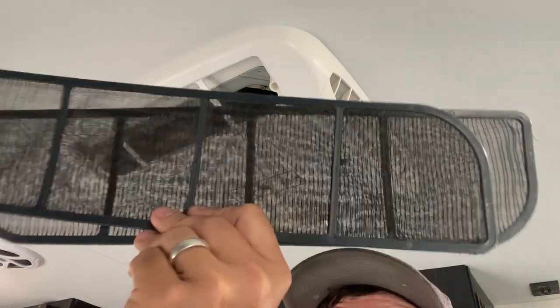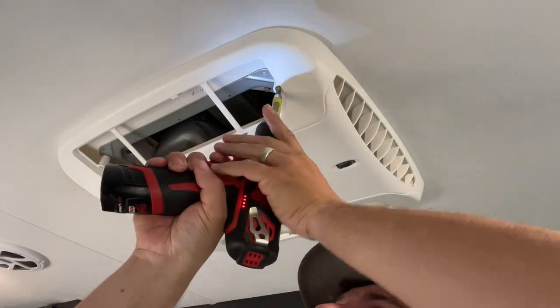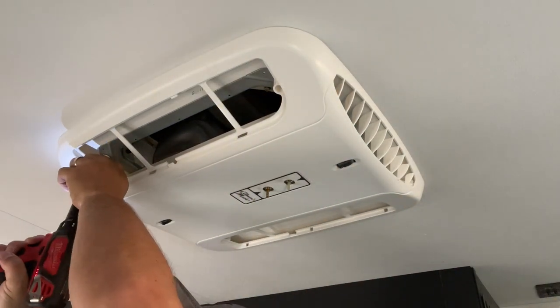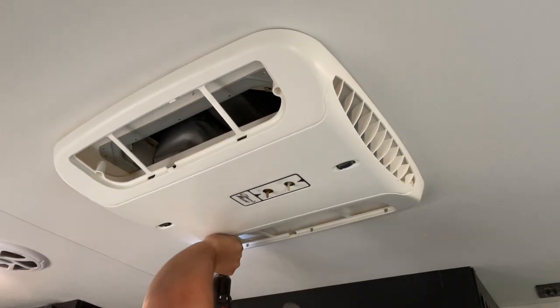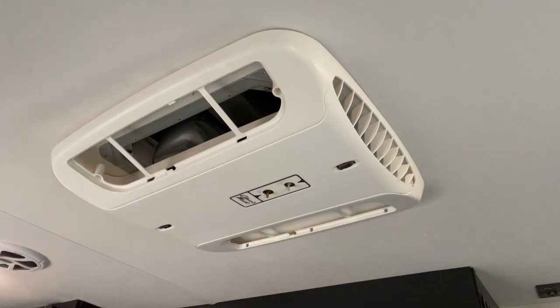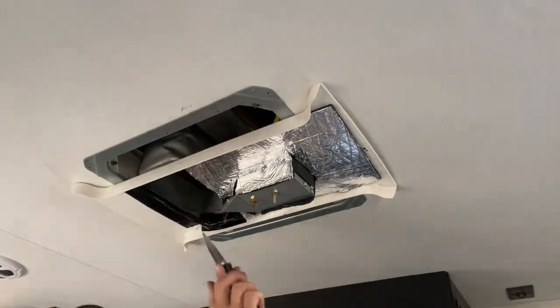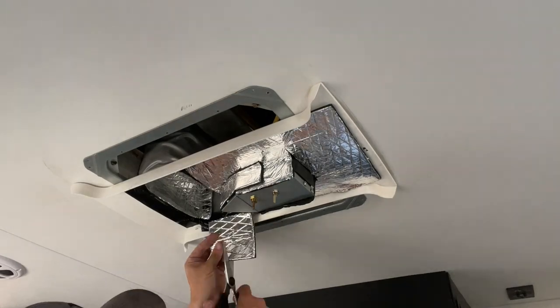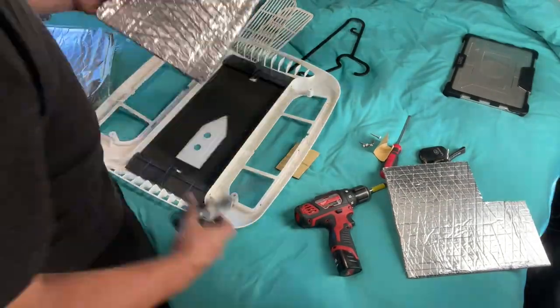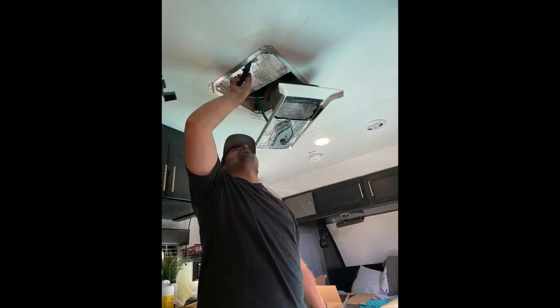Always clean your vents if you can. Sadly I lost a lot of my footage. But to take off the white piece, there are four screws — one on each corner — and then another three screws inside the hole that goes up into the AC. You take the three screws out first, then the four screws, and then the whole piece comes down so you can insulate the inside.